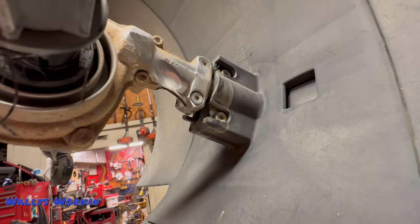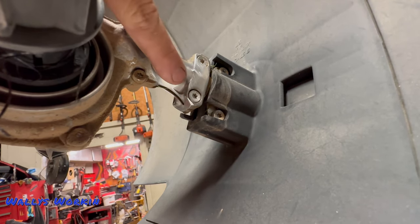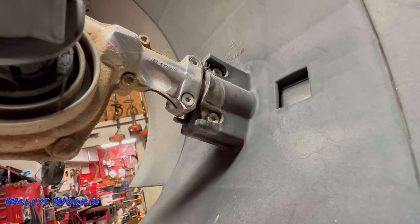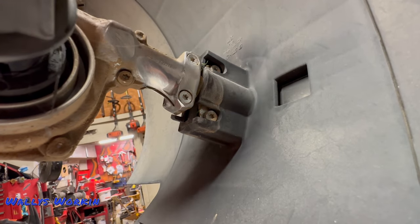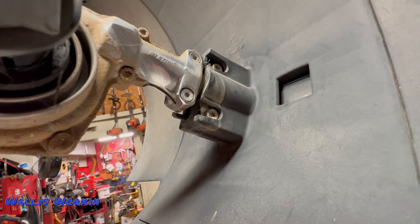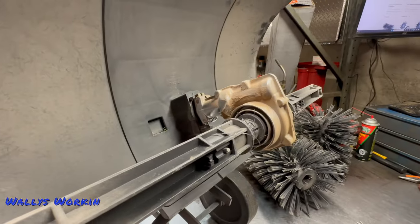Over time, those brushes will wear into this bolt mount right here and actually wear the gearbox out to where it gets really thin, cracks, and breaks — and you'll lose the clamping force of the gearbox. That is a super high-hour issue. I don't see it very often, but it does happen. So if you come across an old MM55 used for artificial grass, check that gearbox to make sure it's not worn completely through. These gearboxes are not cheap — they are very expensive.